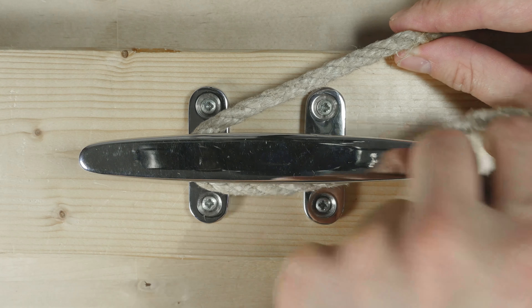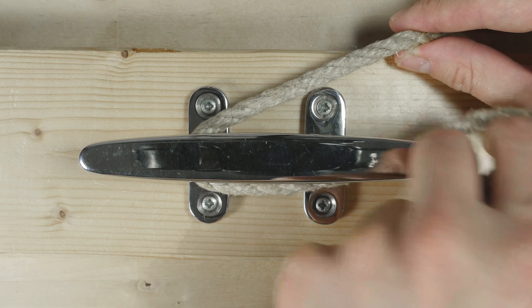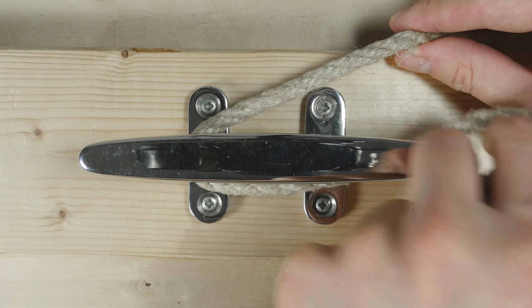Now let's do this again, this time coming from the top right. Again, we go around the long way, so to the left, around, and we pass over the top.